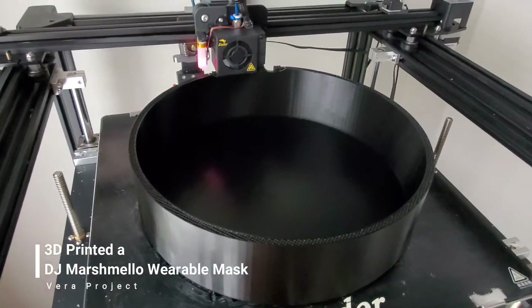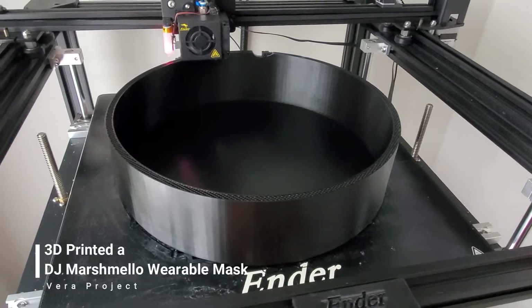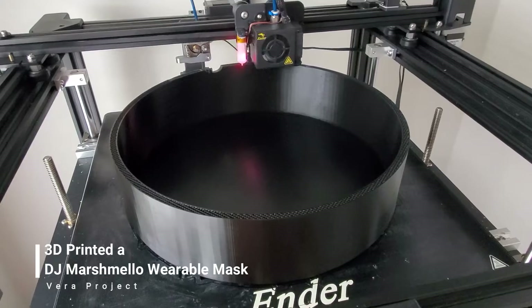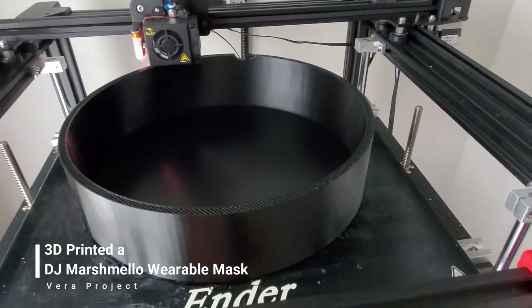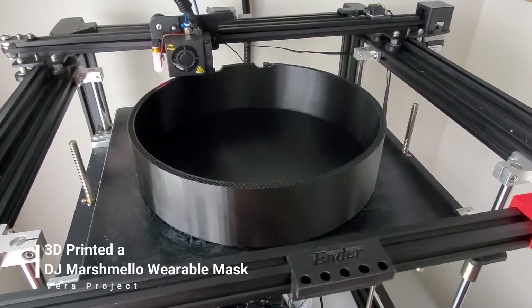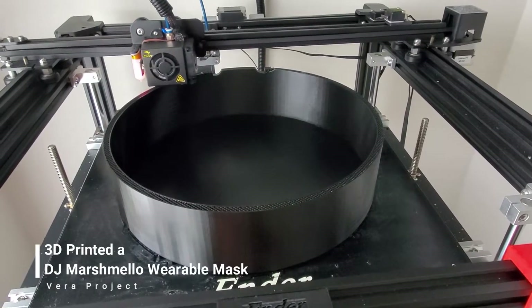Welcome back to the Vera Projects. Today I'm printing a big mask for DJ Marshmallow. Let me show you what it's looking like so far. It's about 26% complete. I'm making it black for now because I ran out of white filament, so I'm going to spray it white afterwards once it's done printing. I'll keep showing you the progress.